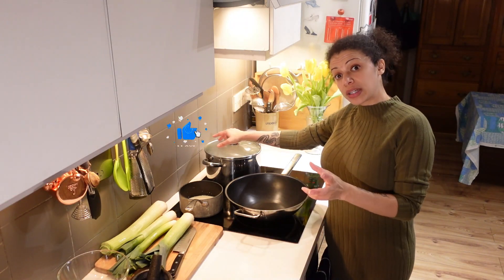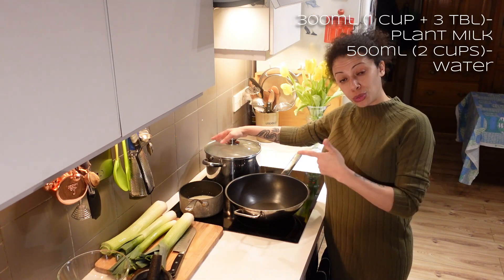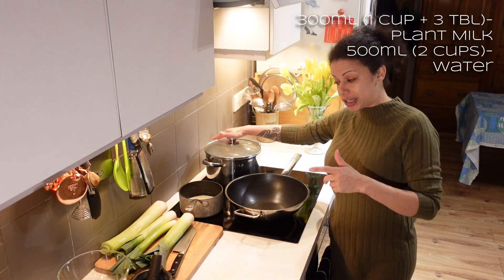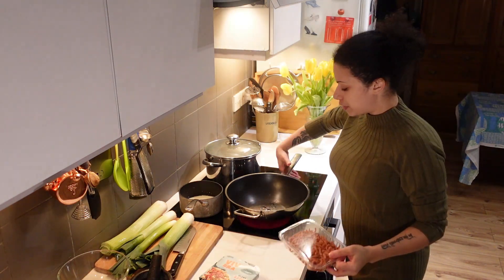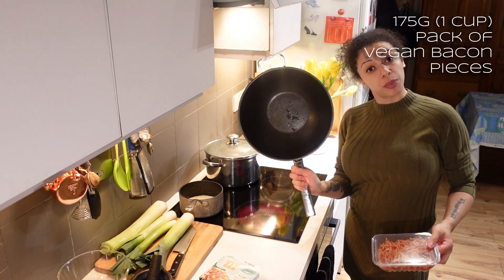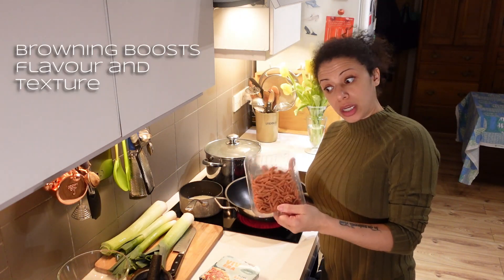The polenta is exactly the same as I did for the shepherd's pie — 300 ml of oat milk and 500 ml of water on a very low heat. I'll start that warming through so it's ready when I need it. I've sprayed a tiny amount of oil into the bottom of the pan, and I'm going to brown the bacon off and put it to the side while I do the leeks.